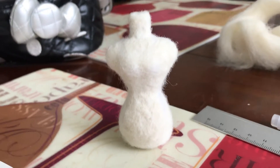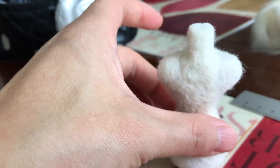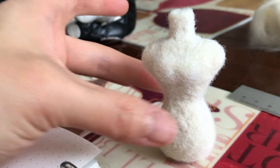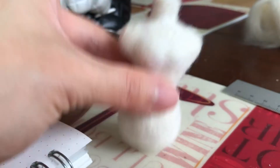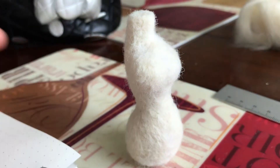That gives a nice clean, polished look. Some people like to use lint shavers — I've heard they give a good result too — but I just use a little pair of scissors to clean it up. It's very stiff and firm, just like a real dress form.